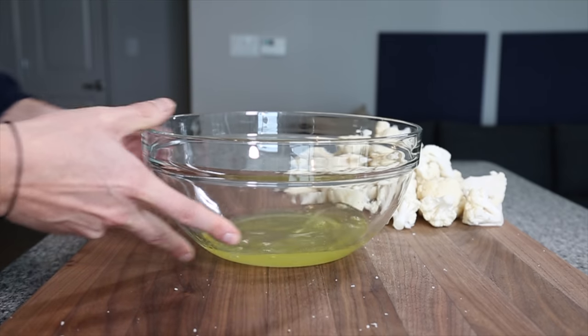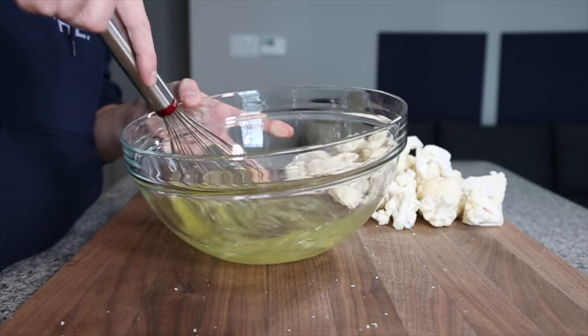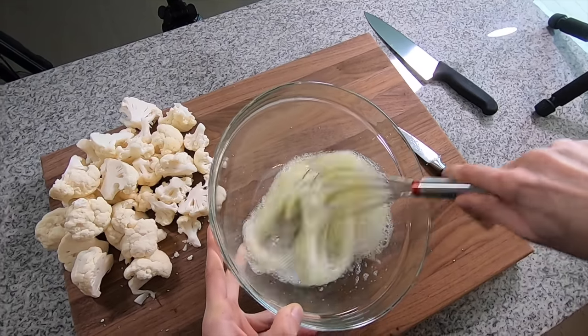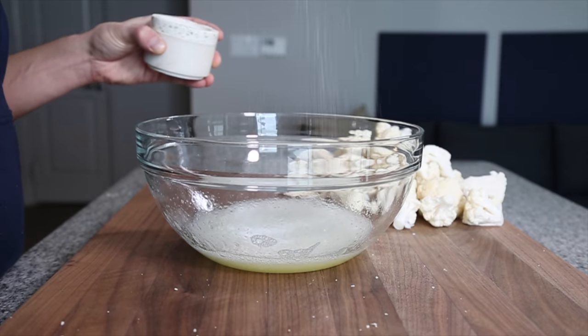In a big bowl, add about six egg whites. Save the yolks — make fresh pasta or carbonara with them. Whisk the egg whites just enough so that they aren't stringy anymore and they're loose enough to evenly coat the florets. Season with salt and then toss the florets in the egg whites.